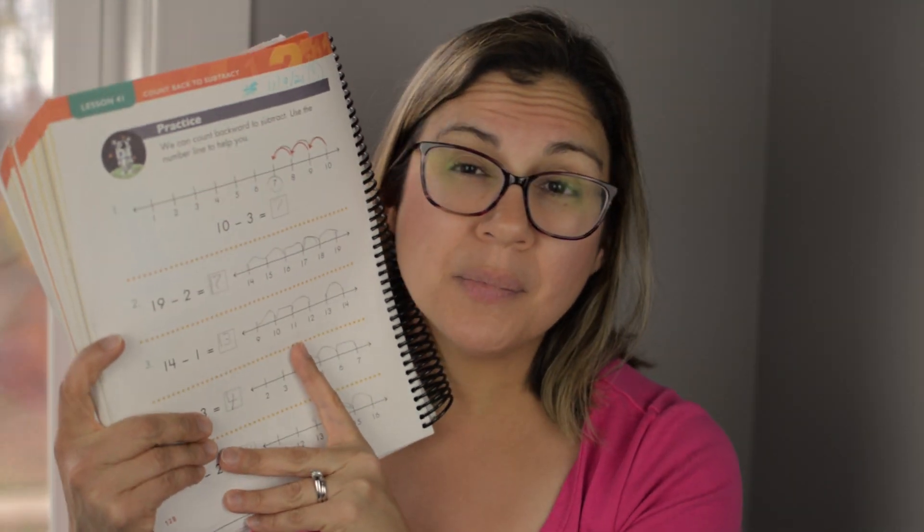Another thing I love is the lessons are short. Each unit — for example, chapter seven starts subtraction up to 20. The first thing you do is a hands-on activity, then you practice with another activity. It says 'Rocket Countdown: Count Back to Subtract,' and then you have a practice section. As you can see, there are only five problems. You don't need 20 problems to work on one skill. The lessons start with a quick hands-on activity and then you practice.